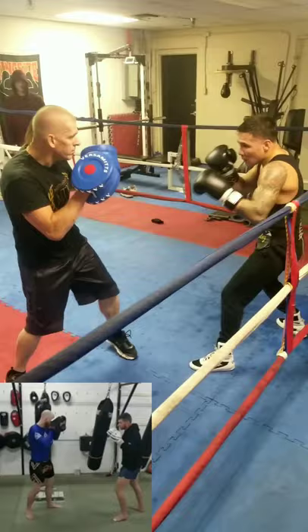Another benefit is the trajectory of the shot being more direct to the spine of the opponent, making for a better transfer of power.